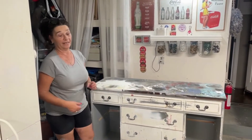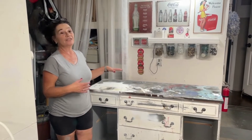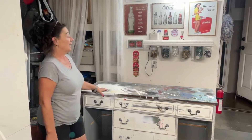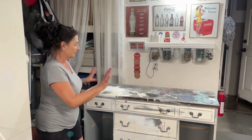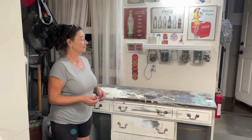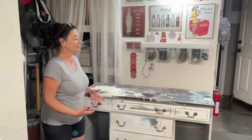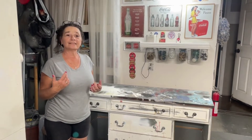There is no amount of sandpaper in the world that can save this top, so we're going to have to figure out what to do with it. The piece will get redone with new hardware, and I'll give you updates as the project goes on. I wanted you to see the before, and as I make progress I'll give you video updates.